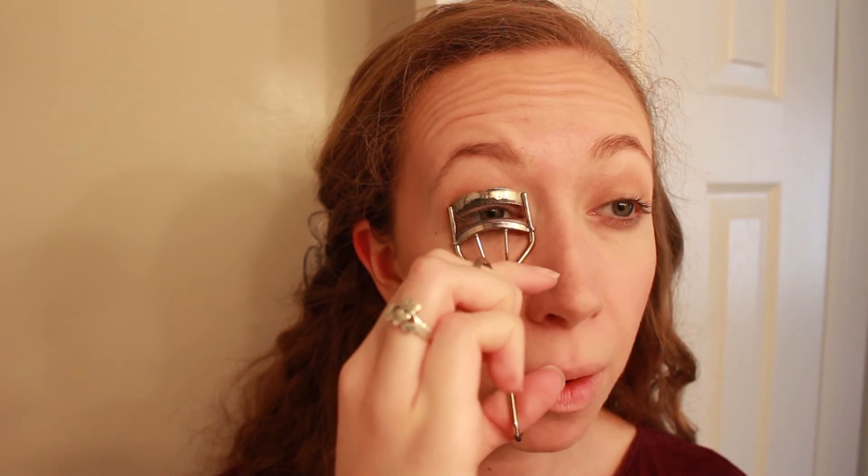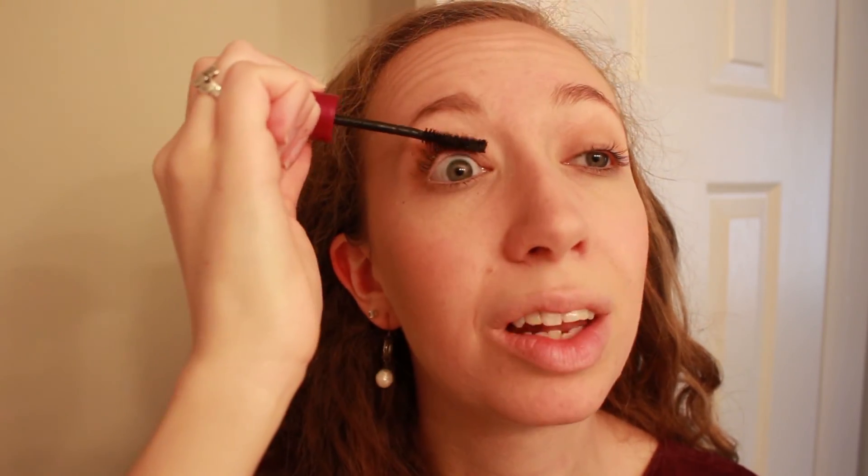Next I'm going to do mascara. I'm going to use a little eyelash curler and then the Maybelline Falsies mascara in brownish black. So I'm just curling my lashes now, and mascara is definitely one of my everyday essentials. Even when I don't do most of these steps — when I'm running late or just don't feel like making a big effort — I will curl my lashes and put on some mascara because it just makes me feel more put together. Since I have a lighter hair color, mascara really works wonders for my lashes. It just wakes up tired eyes and makes me feel a little more ready for the day.